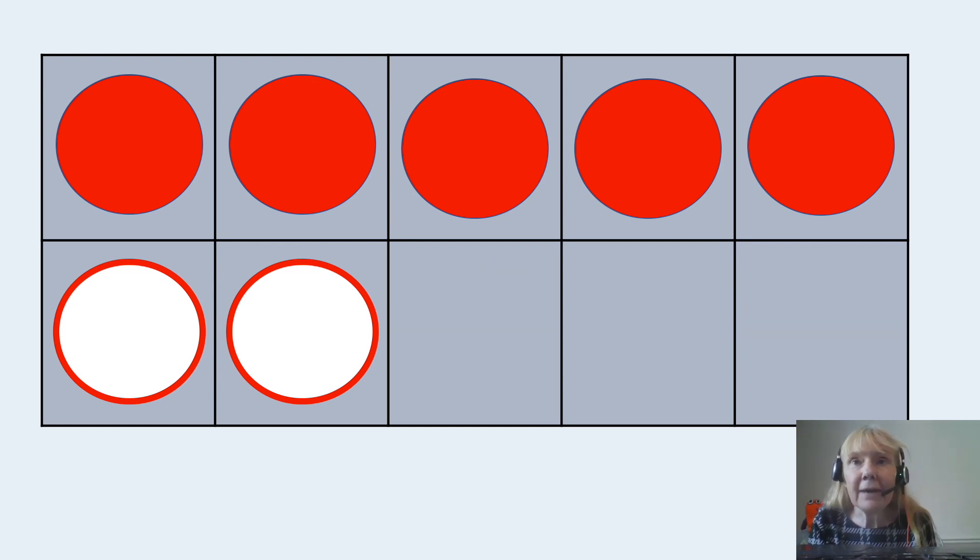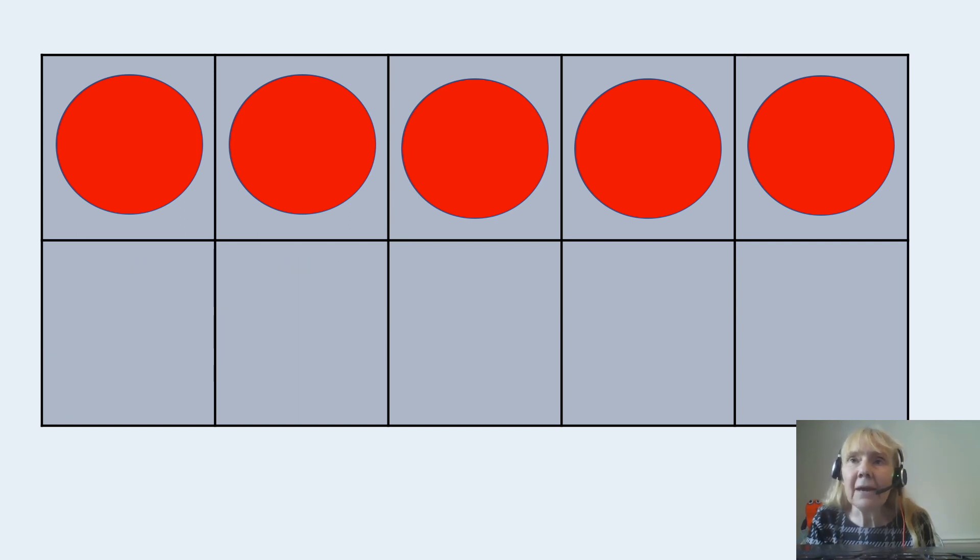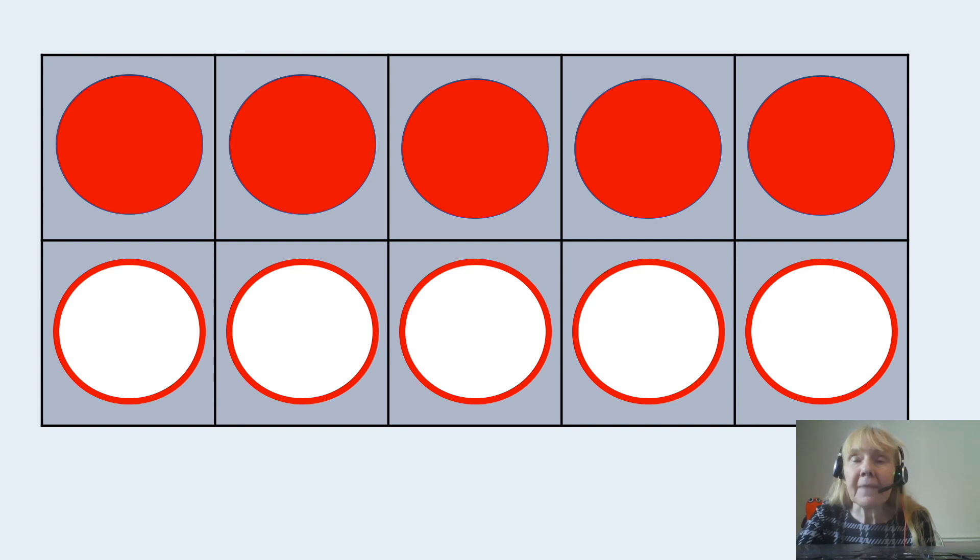How many have I got now in my tens frame? I've got seven in my tens frame. I wonder if you recognize seven as five and two more, or maybe you counted on: five, six, seven. How many more would I need to fill my tens frame? I'd need three more, wouldn't I? I've got three empty spaces. How many in my tens frame now? Five again. How many do I need to fill it? I need five more. There they are.